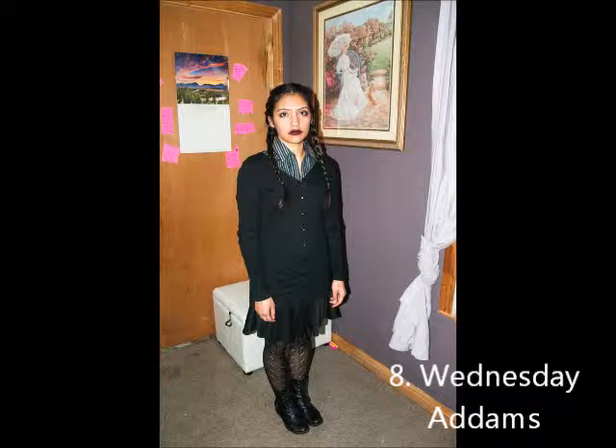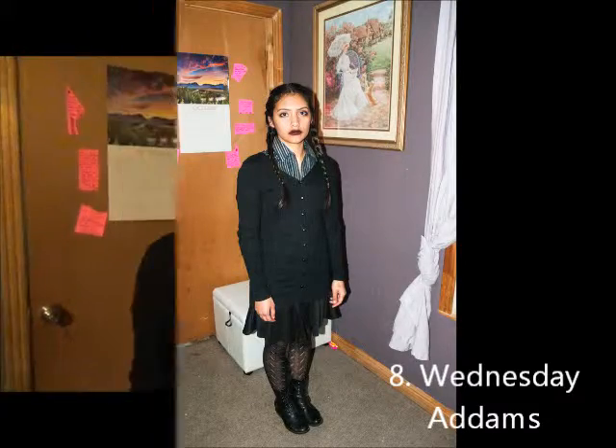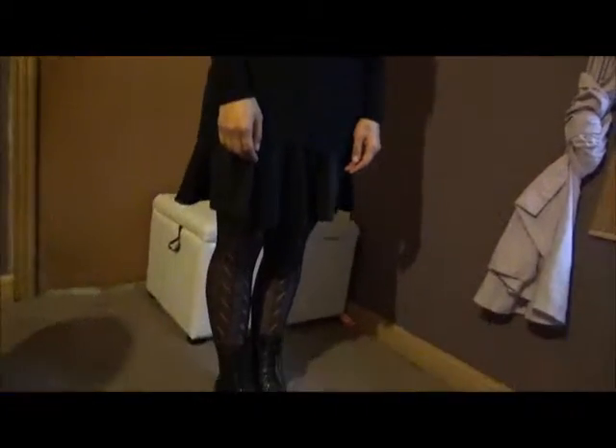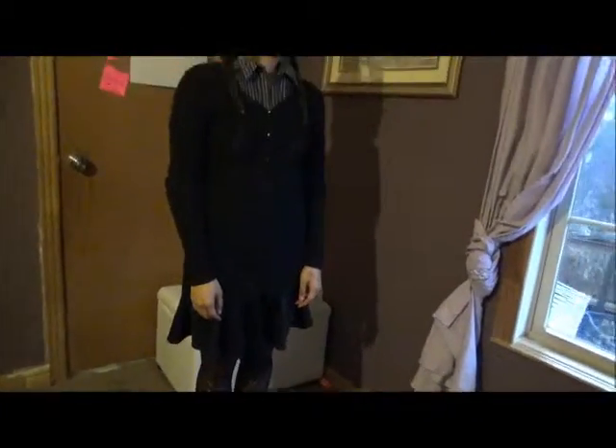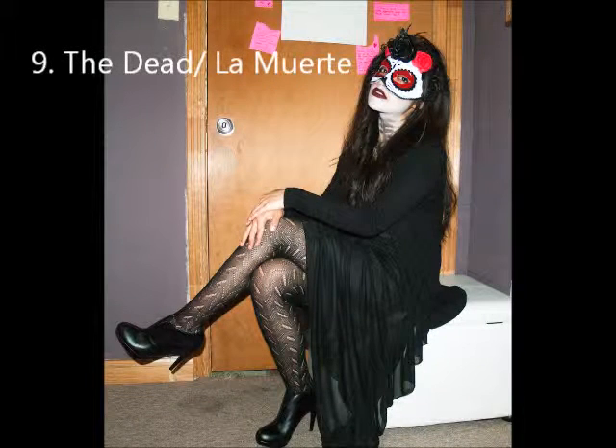Number eight is Wednesday Addams. For this look you just need to do two braids, some combat boots, leggings, a black skirt with a black cardigan, and a collar shirt. We just darkened her lipstick by adding some dark shadow on her lips.